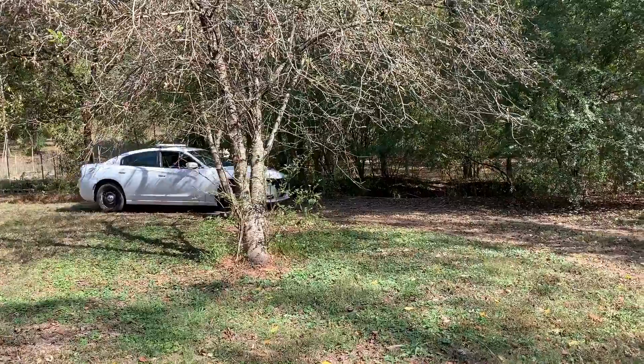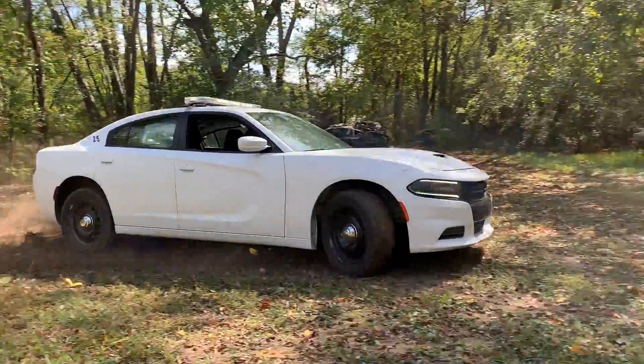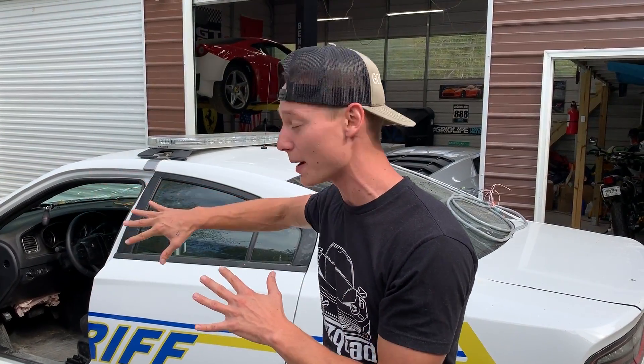What is up guys? Welcome back to the channel. So today we're going to continue working on our 2018 Dodge Charger Pursuit vehicle. As you've seen in the previous video, we pretty much completely stripped our parts car. We've got all the parts that we need to put this car back together, mainly the interior. So we're going to start by removing that blown dash and replacing it with our new dash along with the airbags. Let's grab all our tools and get straight to work.